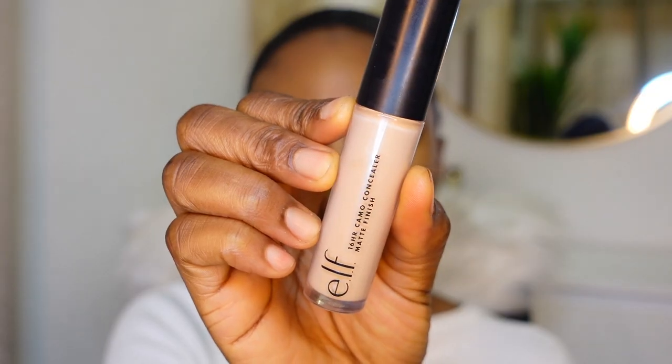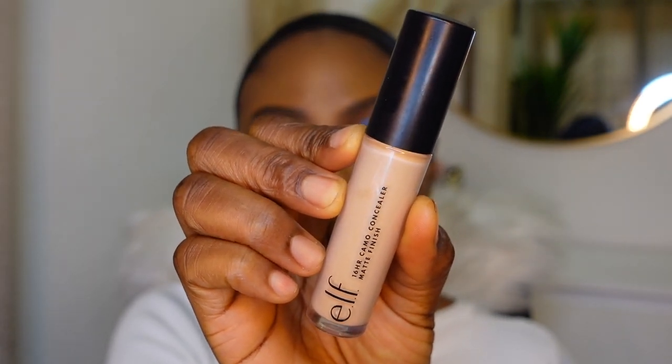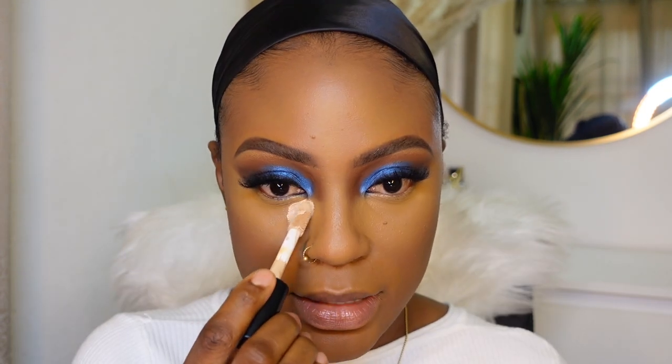If you want the bright bright under eye, this is what I would do. I'm gonna go in with a concealer that is super light - this is the ELF Camel Concealer, which is way lighter than me. For my simple girls you can just keep it like this, but if you want to kick it up a notch you can go in with a very light concealer. I'm gonna place that right here.